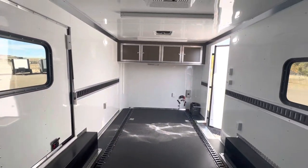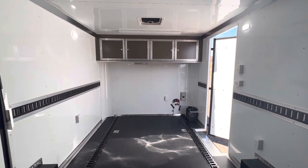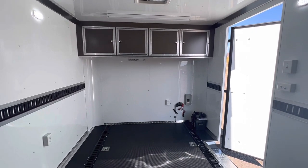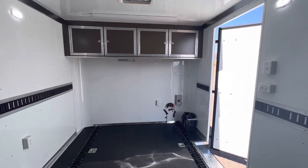There it is — a gorgeous trailer. The upper cabinets on the interior really make it special. Check us out at coloradotrailersinc.com — we have shipping options available and ship every day. It's a super simple and easy process. Give us a call at 303-688-8485.